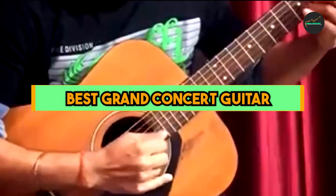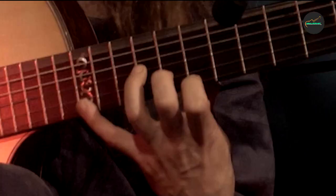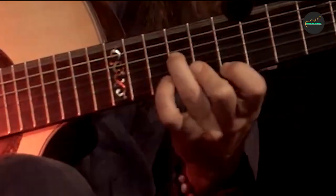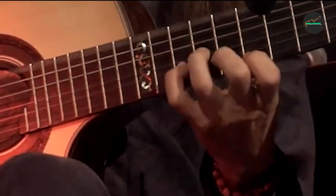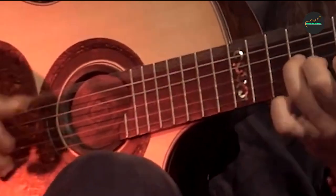The Grand Concert guitar is a specific body size and shape used in acoustic guitars. It is one of the standard guitar sizes commonly found in the acoustic guitar family. The Grand Concert size is smaller than a Dreadnought and larger than a Parlor guitar, striking a balance between comfort and projection.